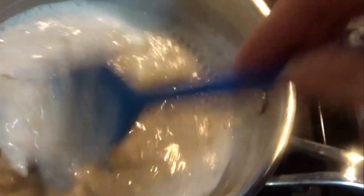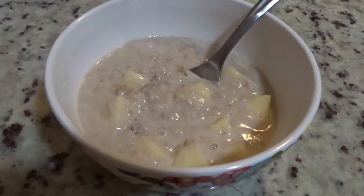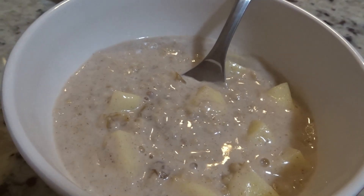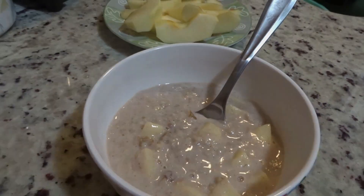Wow, it just cooks so quickly. It didn't take much effort to be honest with you. It's ready to go. And you will be ready to go after you finish and devour this delicious, healthy, organic oatmeal. Thank you so much for watching. I'm sure this will help you. Till next time. Bye.